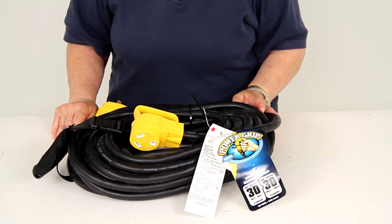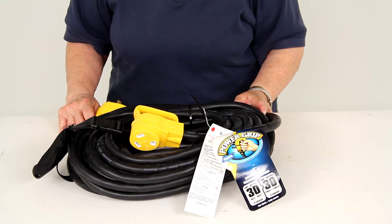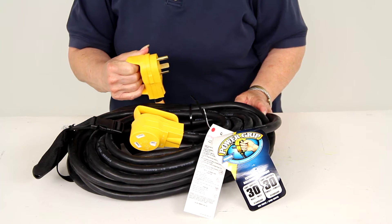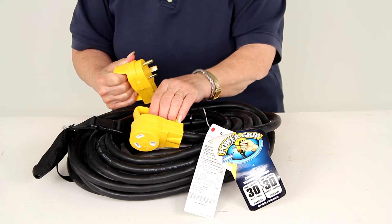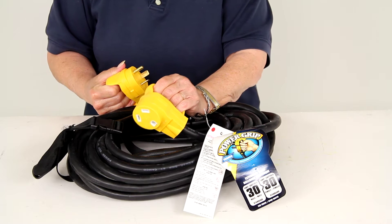Today we're reviewing part number CAM55197 from CAMCO. This is their PowerGrip RV Temporary Power Cord Extension. It comes with a carrying strap and I'll show you that in a moment. This is a 125-volt, 50-foot extension cord.